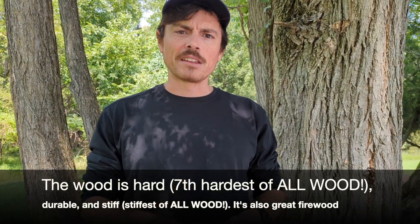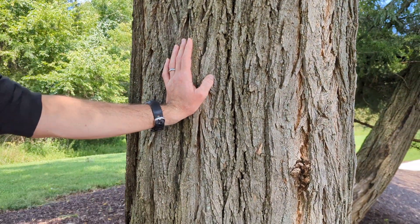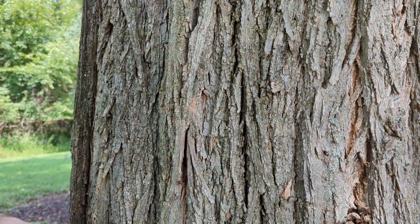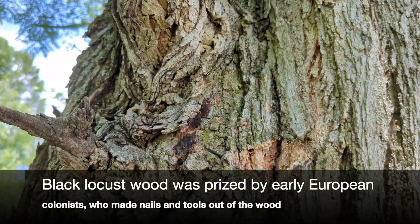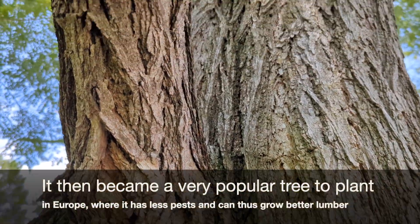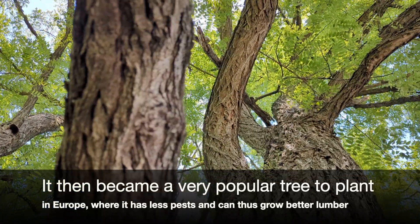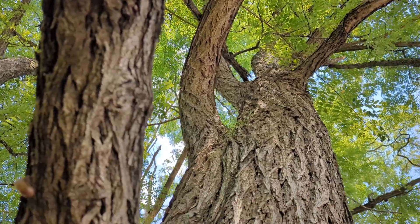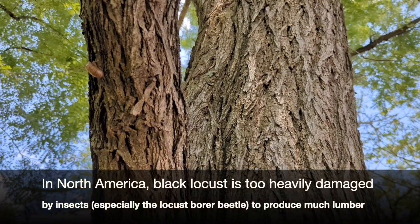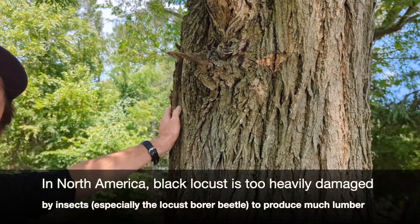The wood is actually very useful. It's a super rot-resistant wood, so fence posts are made out of this tree. Because it grows so fast, you can have a tree that is the perfect size for a fence post pretty quickly — a tree big enough to cut down and use for a couple of different fence posts. It's not super prized for lumber other than its rot resistance, but that's a good enough niche that we definitely need species that can do that.